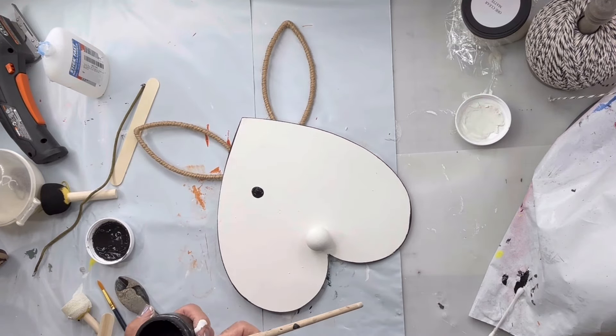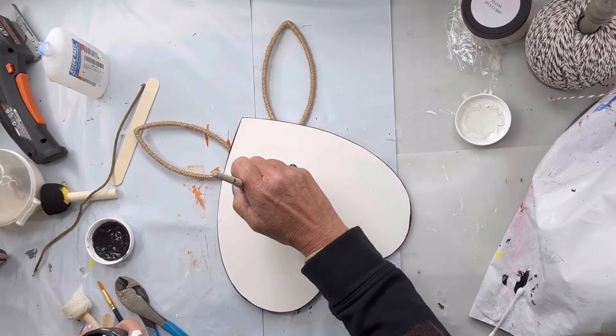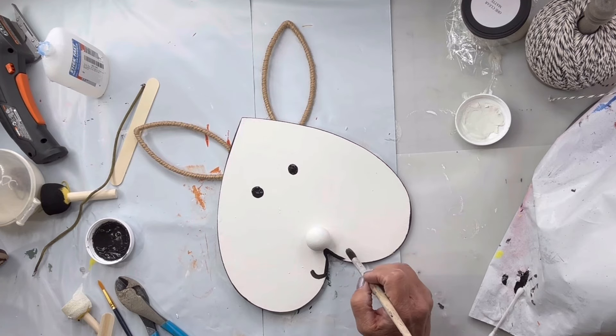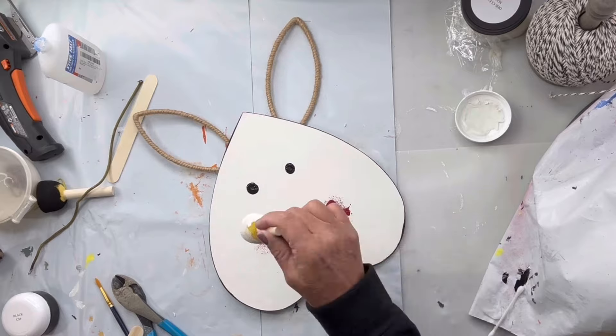Then I'm going to take some black paint and a round art brush and make two eyes. I'm going to take the same brush and make a mouth going down the shape of the board, then just making that little hook for the mouth on both sides.